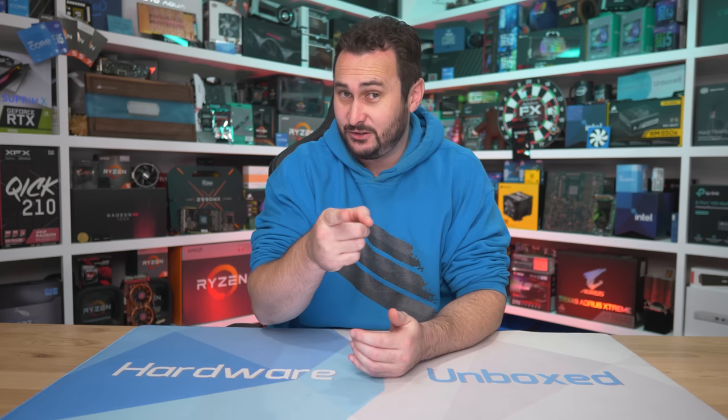Anyway, that is going to do it for this one. I hope this made picking an Intel B660 motherboard a lot easier for you — if it has, please hit the like button. Don't forget to subscribe, and if you'd like to become a Harbourunboxed community member you can join us over at Floatplane or Patreon — links are in the video description. You get access to our exclusive Discord server, monthly live streams, Q&As, and behind-the-scenes content. I'm your host Steve and I'll see you again next time.